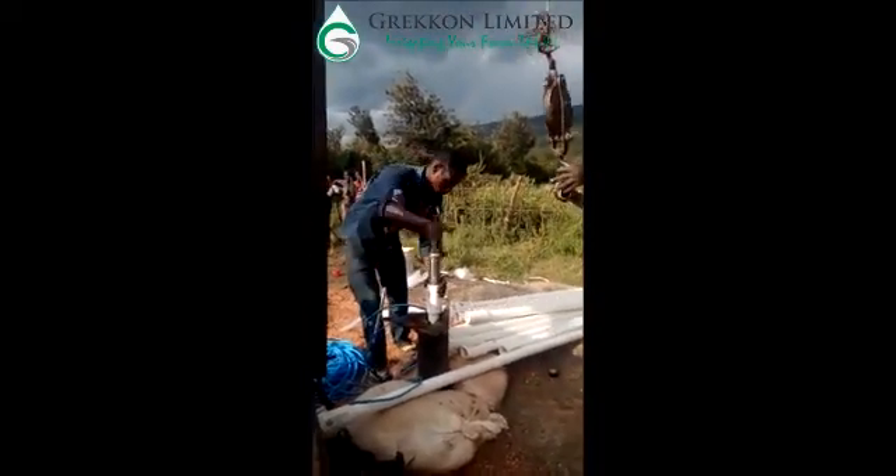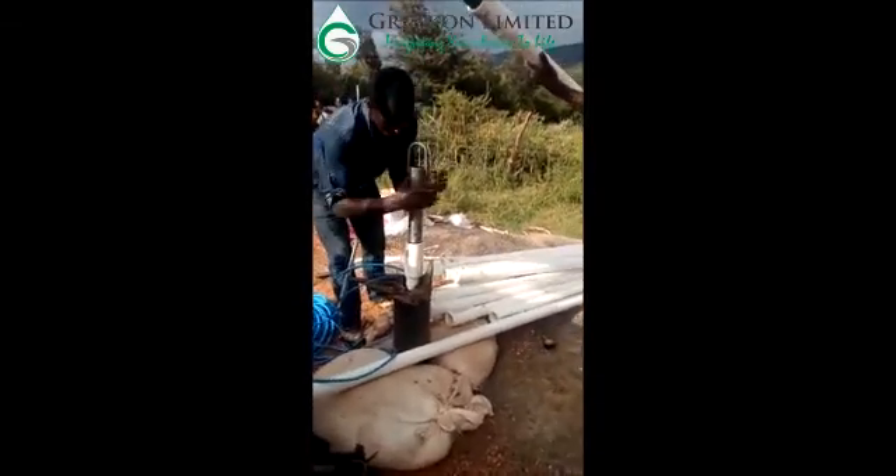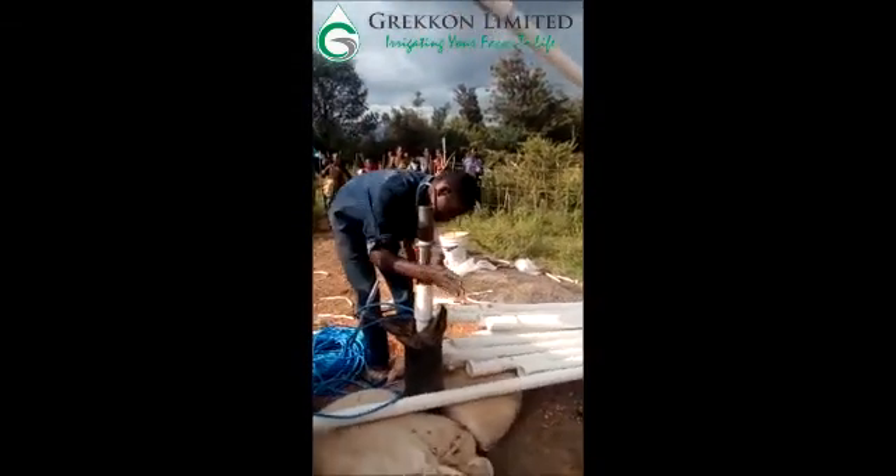Next we have the placing of the column pipes inside the borehole. The submersible pump has already been placed inside the borehole.